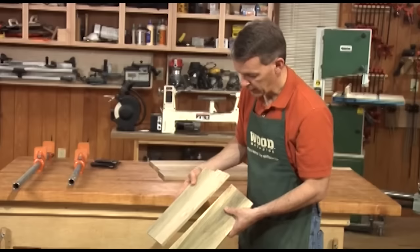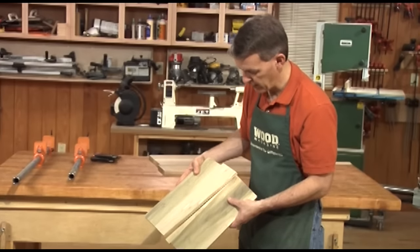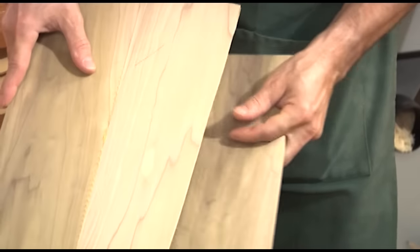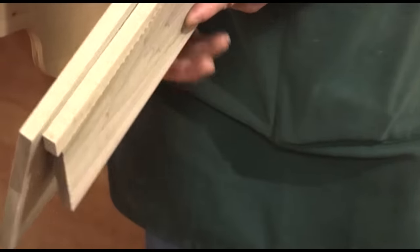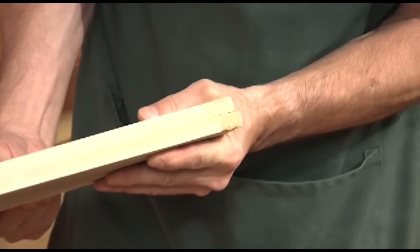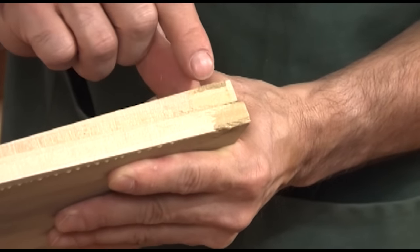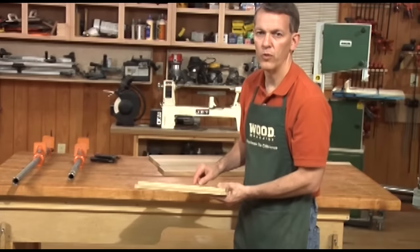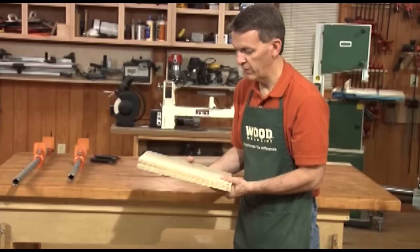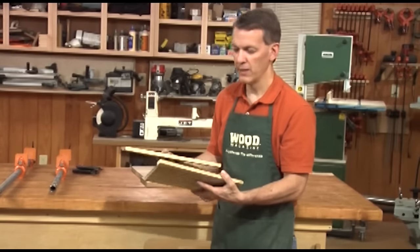Now take a look at that. That pretty clearly demonstrates the strength of the glue joint compared to the actual strength of the wood. This split right along the grain of the wood — the glue joint is fully intact. Right down here at the very tip you can see that the wood did peel away but it's still attached to the mating piece. The glue joint did not fail, the wood failed. Glue joints are stronger than the wood they bond, so have no fear when you're edge gluing boards.